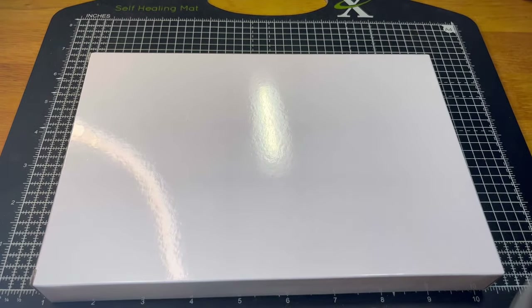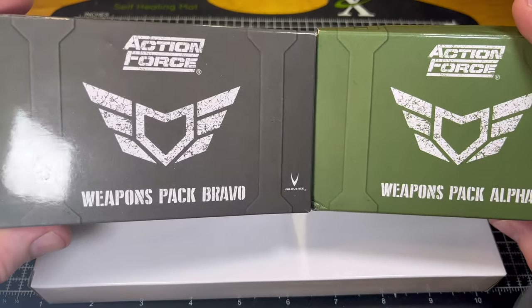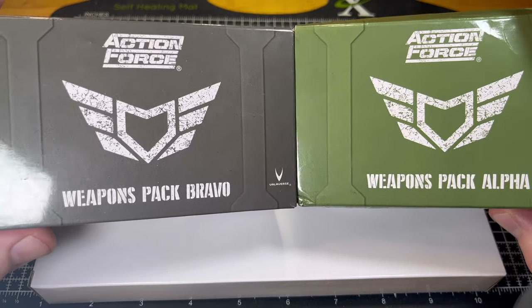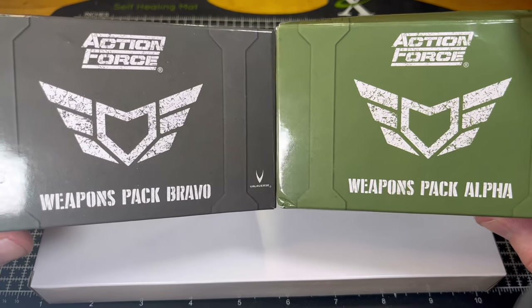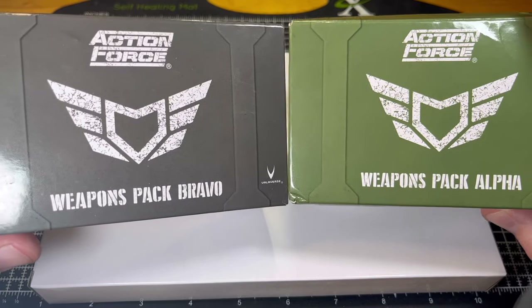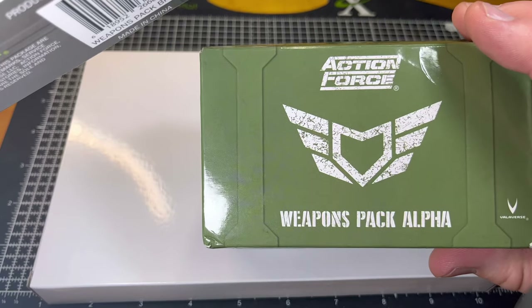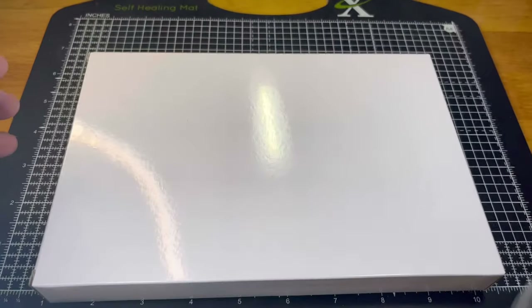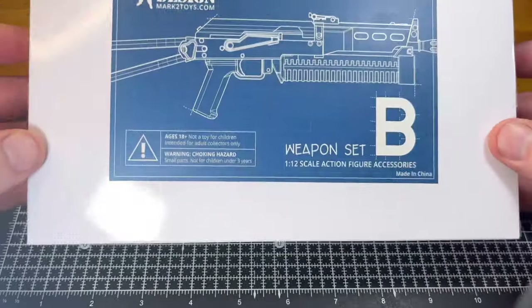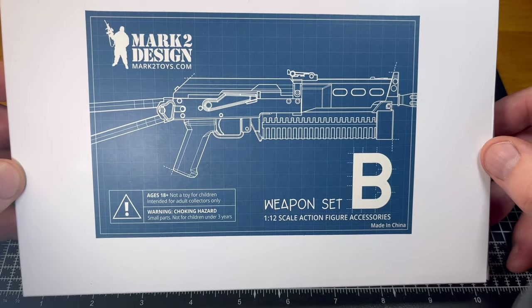Now a big help to the collecting sphere has been the weapons packs from Valiverse, and these have been hugely important for any G.I. Joe Classified collector for getting more realistic looking weapons for either display purposes or taking photographs with your figures. When I saw that these Mark II ones were on sale, I thought it was a good opportunity to try a different product and take a closer look.